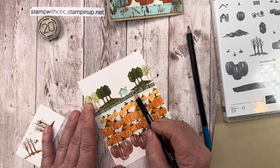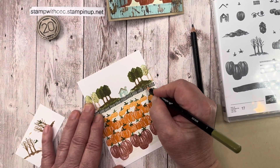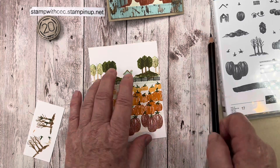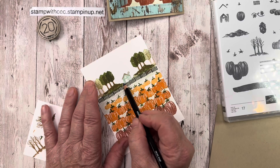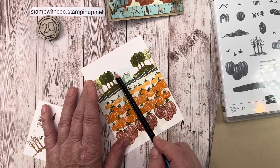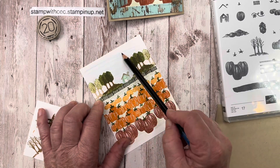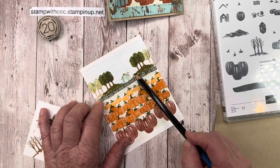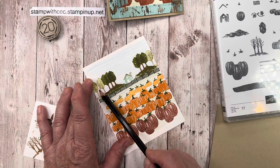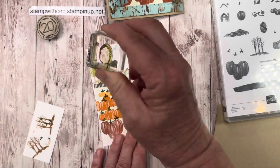I also put a little on the fence so it's not so white looking, and tried to cover up a little more of that orange — it looks like somebody threw a pumpkin at the fence! Then I took Pacific Point and just lightly sketched in the sky — I might have gotten it a little too dark, but sometimes that happens. I also realized I forgot to stamp a tree, so I did that.